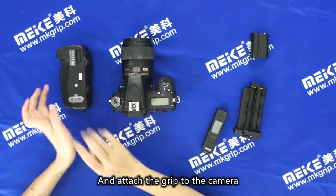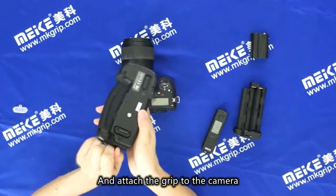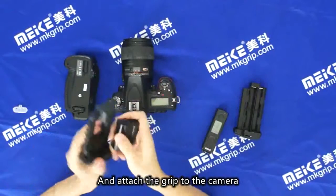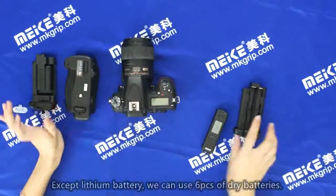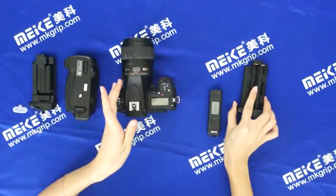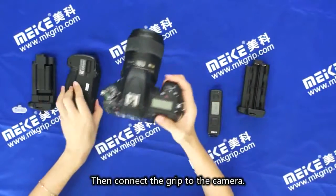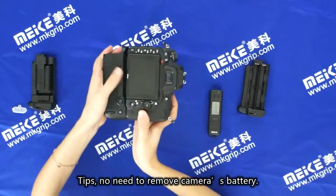Then attach the grip to the camera. Except lithium batteries, we can use six pieces of dry batteries. Then connect the grip to the camera. A little tip: we don't need to remove the camera's battery.